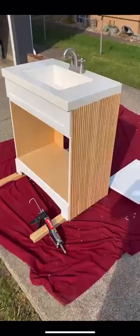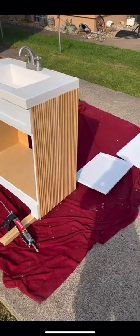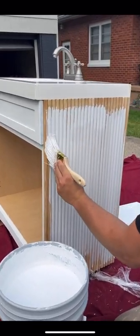The vanity turned out even better than I was expecting. I love that I was able to save it and ensure it's going to withstand the test of time.